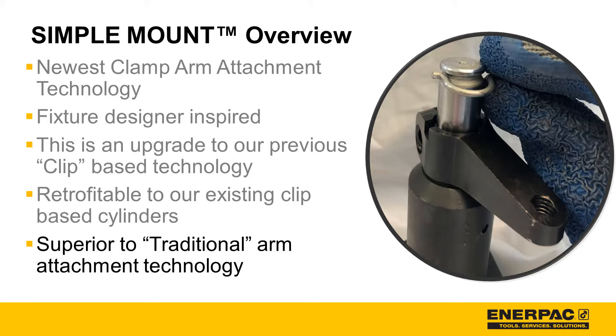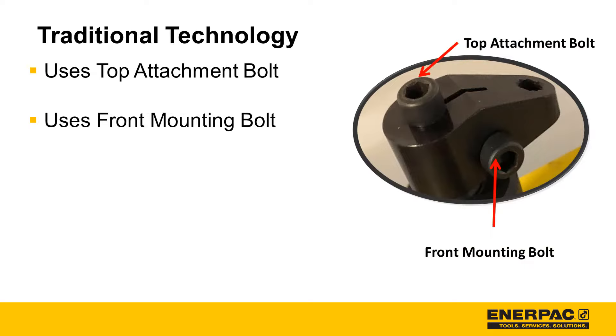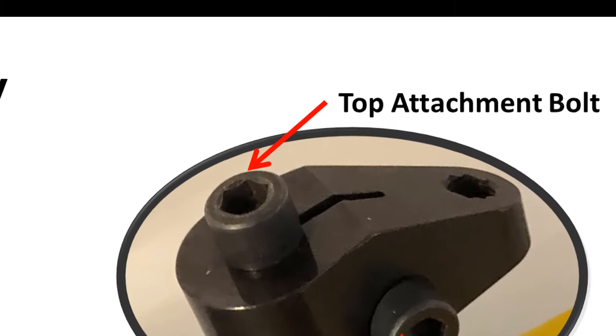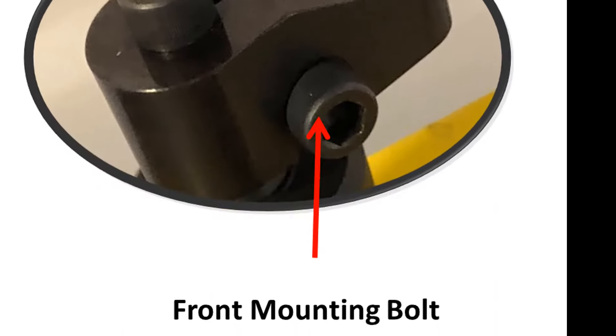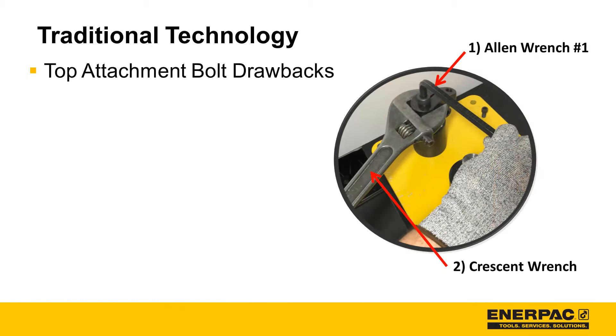To understand the advantages of simple mount, let's review traditional arm attachment technology. Traditional arm attachment technology uses a top attachment bolt and a front mounting bolt. Let's start by discussing the drawbacks of top attachment bolt technology.